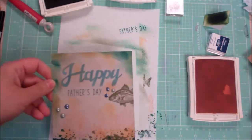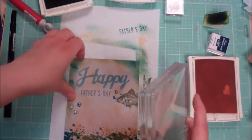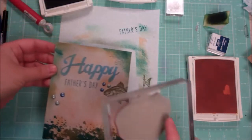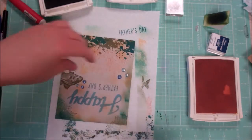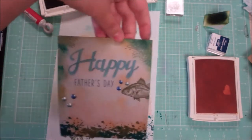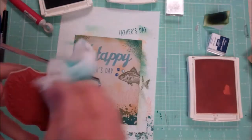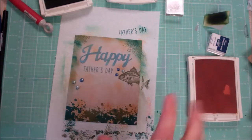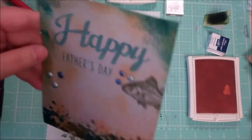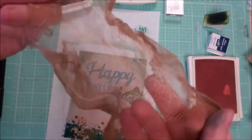I'm just trying to create a sense of ocean floor here. You can mount that onto a card base if you want to be done, or you can keep going. Oh — Wink and a Nod second-generation stamping — that adds a little something to it. Sometimes you have to take a step back and look at it and see if it needs anything. Then you can just take that and mount it onto a simple card base and you'd be good to go.